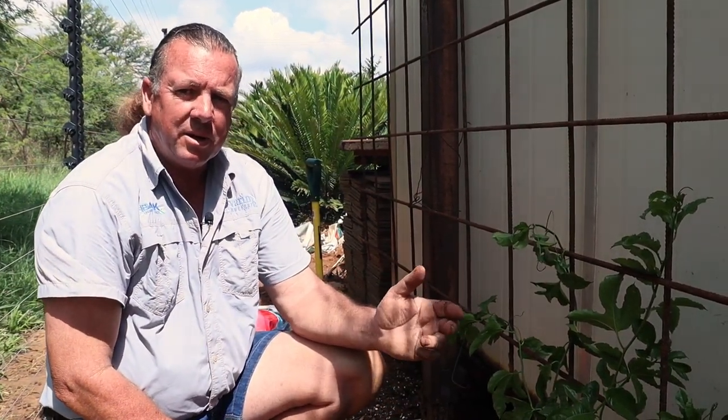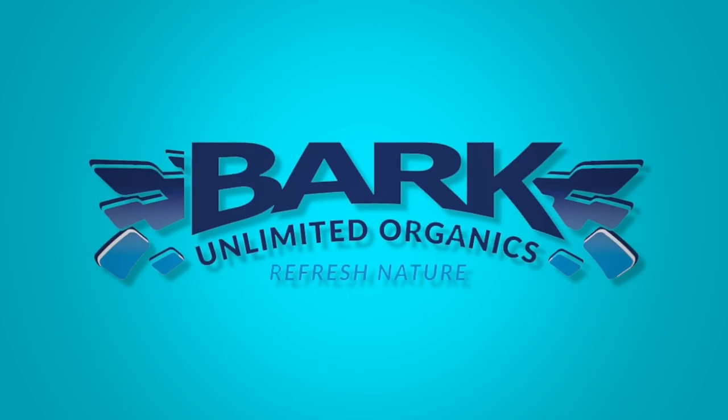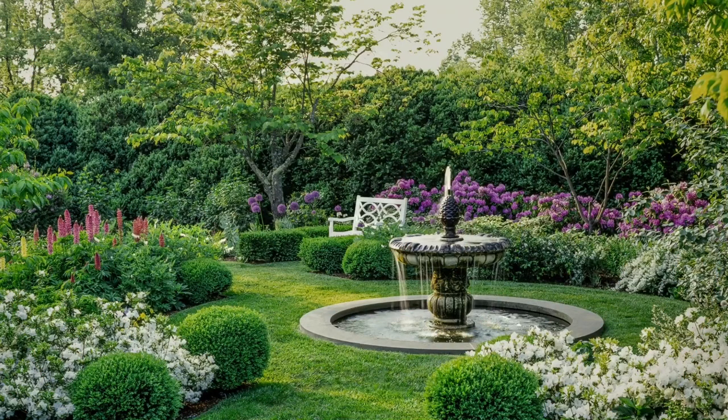If you liked this video and found the information useful, please hit the like button, don't forget to subscribe to our channel, and don't forget to visit our website for more information on our other products and gardening tips. Refresh your garden with the Bark Unlimited range of top quality organic products - Bark Unlimited Organics, Refresh Nature.